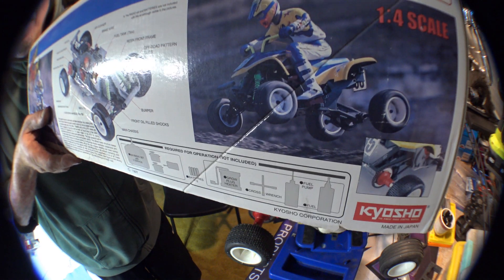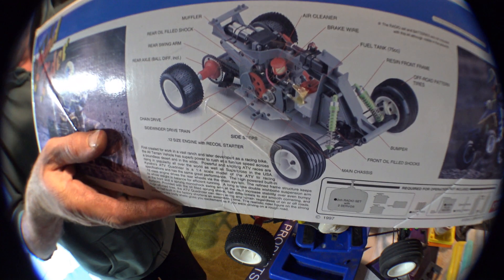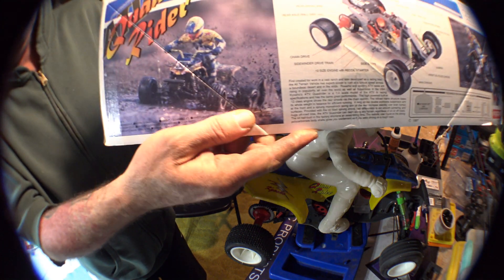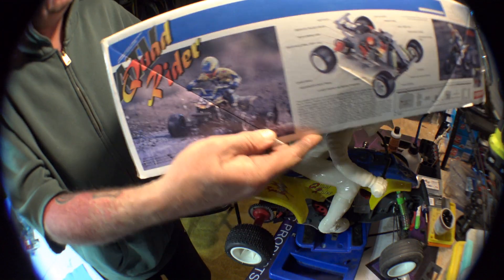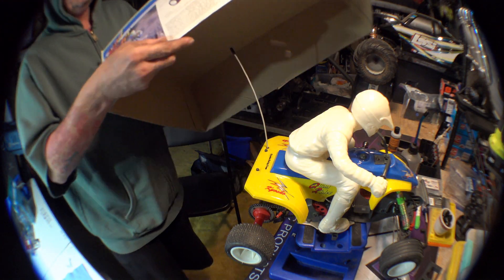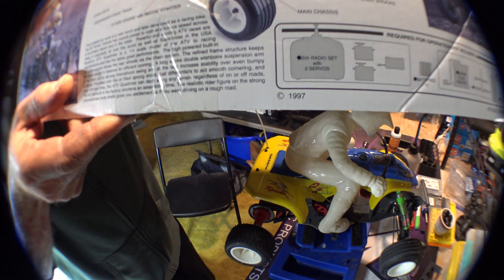He's on a quad rider — there's the model — and here he is in the mud getting down. This box is so sick. 1997, man, you can see that right there.